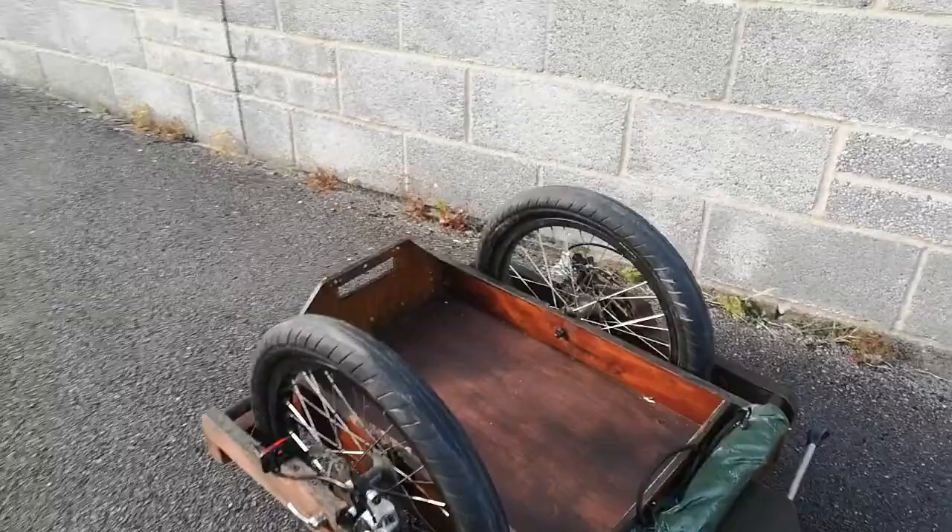They pull pretty well, even the larger version of this. I'm running that van over there as a Mondeo, so anything I can do to mitigate the use of that, stop using seriously expensive fuel, and build something cool in the process.